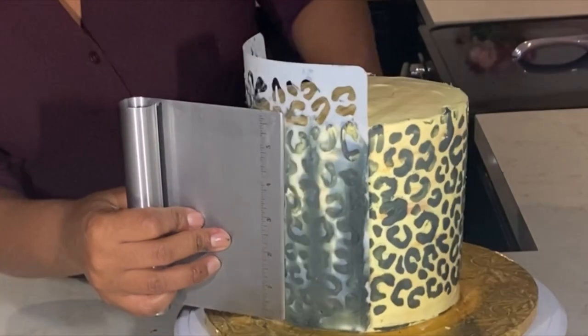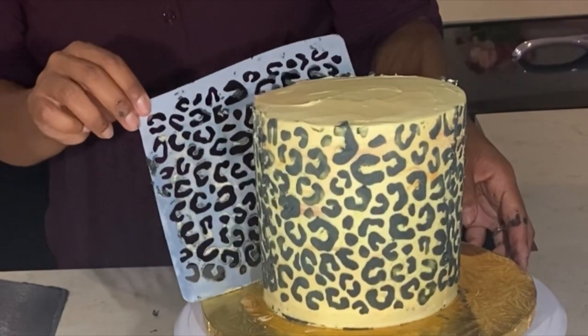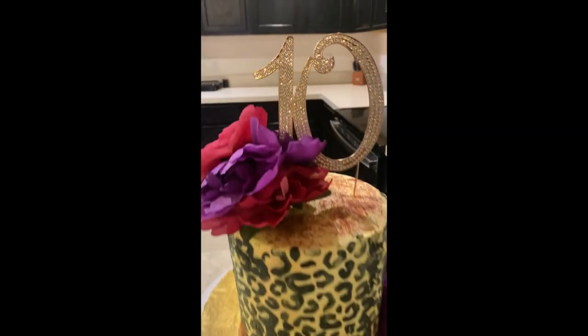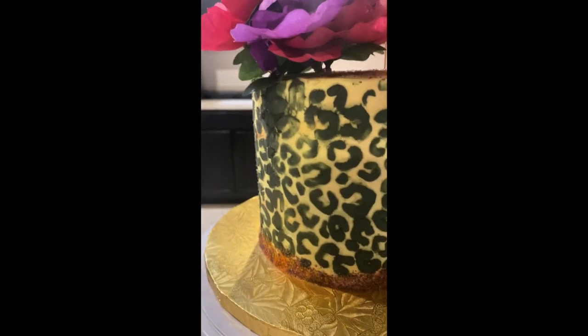Just make sure all of it is filled in, because you can see I have some smudges and some places where it's not as dark. Here's the finished product with the topper and the flowers. Everything is in the description — thank you for watching.